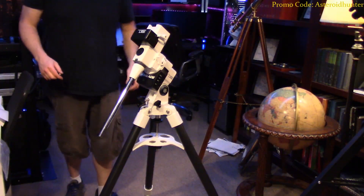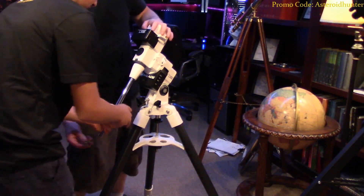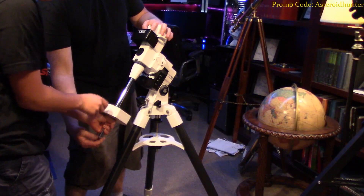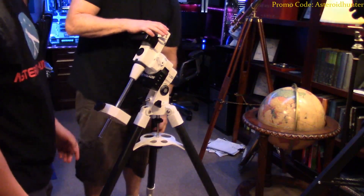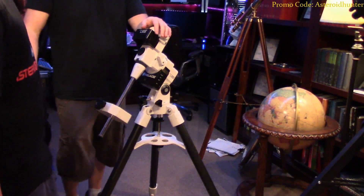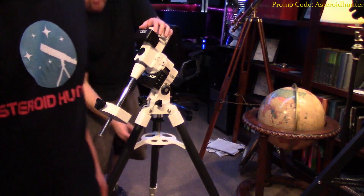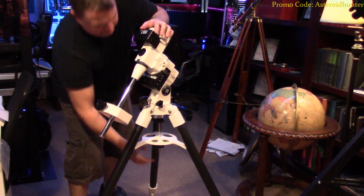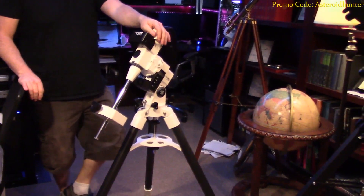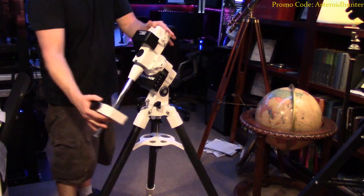Put the counterweight on there. LX85 from Meade — great $600 to $700 equatorial mount. You can't beat it for the money, guys. There are definitely some really nice mounts out there. The LX85, the Celestron AVX mount — those mounts are just really golden mounts for the money. The big thing I just want to show you guys is that you can buy a $600 mount and really do some great work with it. Clutches are pretty smooth on it, actually.